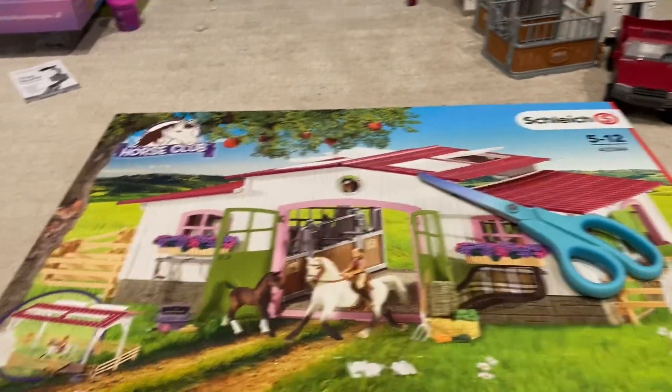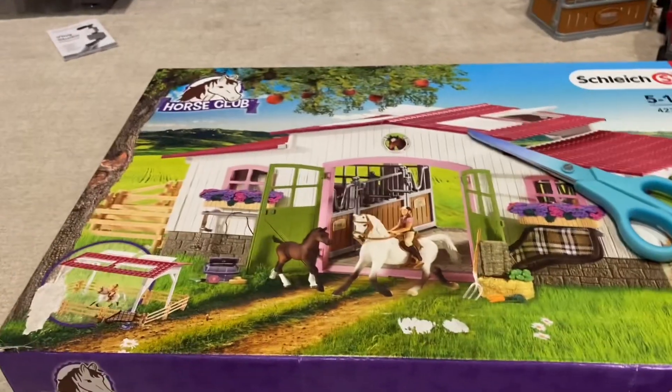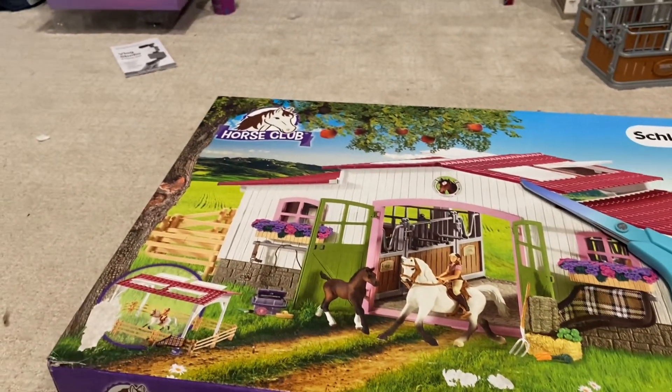Hello everyone! I just got this big barn, so we're gonna open it up and put it together.